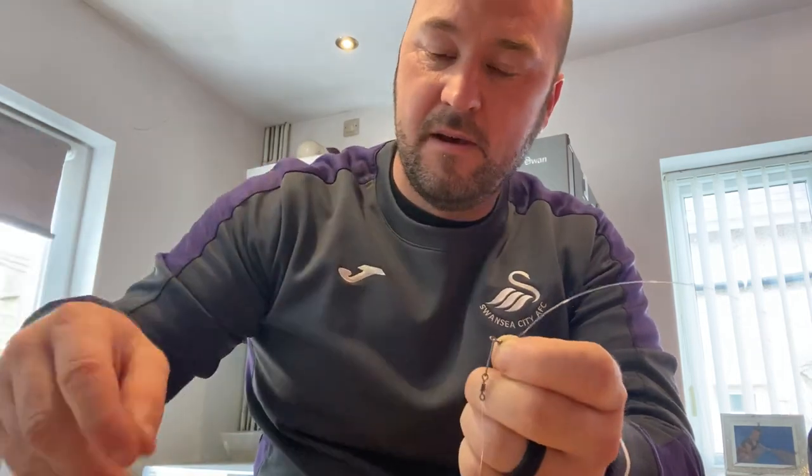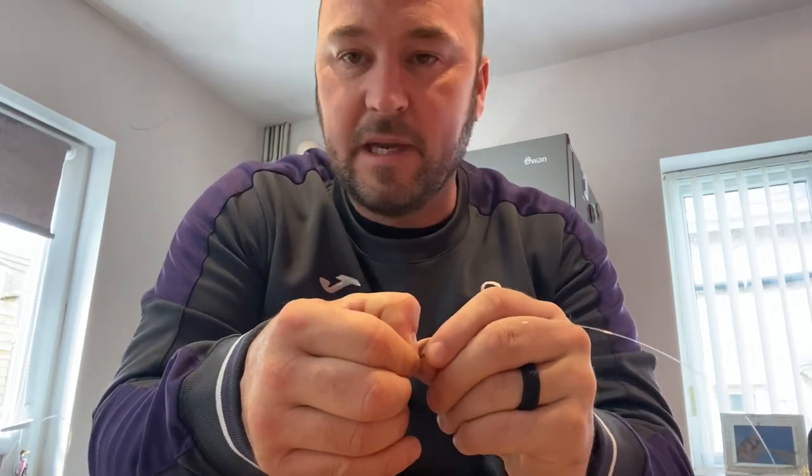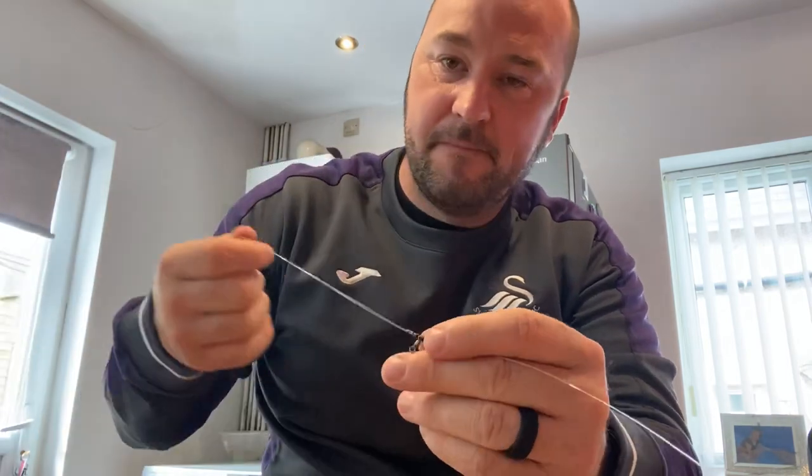Around where we fish you usually get a run of bass which lasts for about an hour, then it disappears and they come back on the feed again. So you need to be pretty quick when they start feeding. I hope that helps you get more bass — if you like my video please put a like below, or if you have any questions add them in the comments. Thanks!